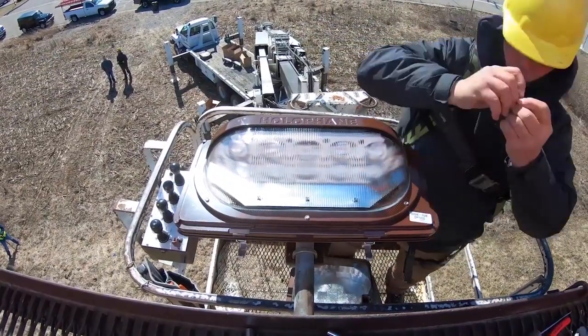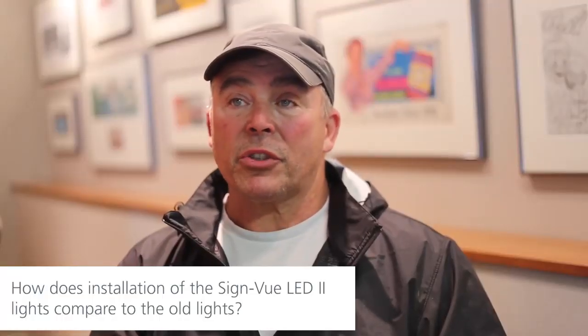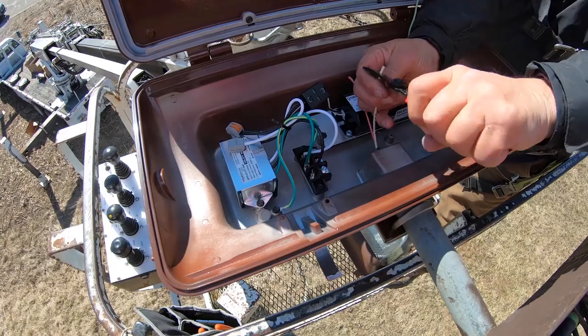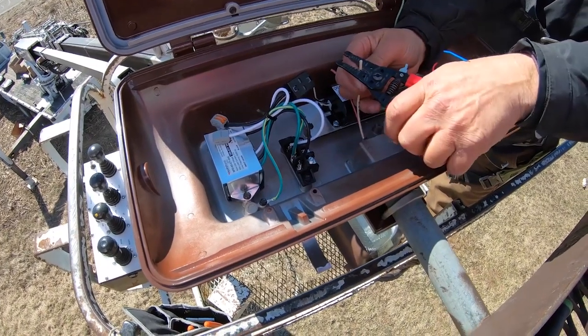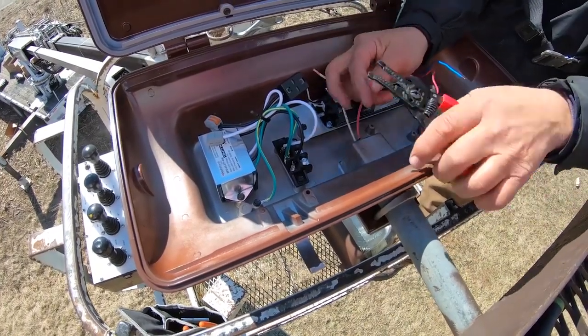And once you're done, everything's right there. The lights are all set up. You don't have to do anything. The older fixtures are heavy — like twice as heavy as what we're putting in. The work itself is not work intensive. It's really basic. The new design makes it so much easier.